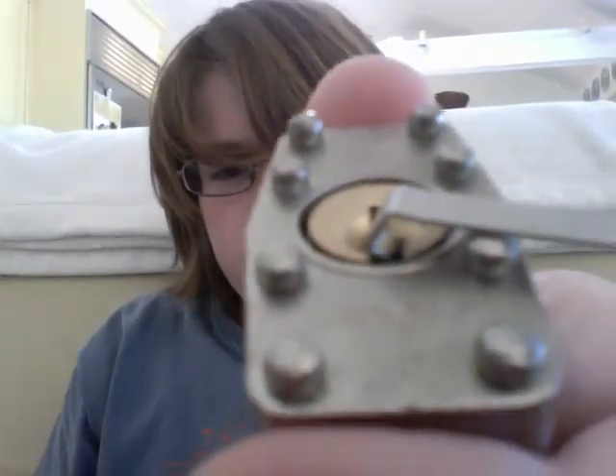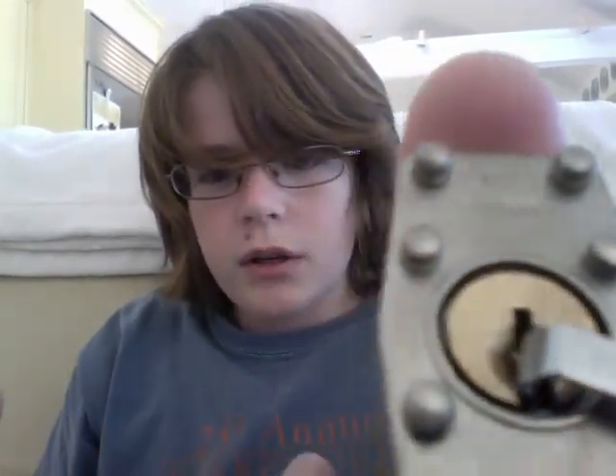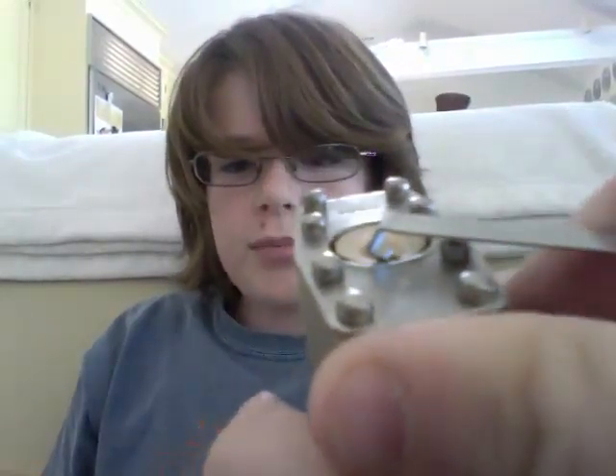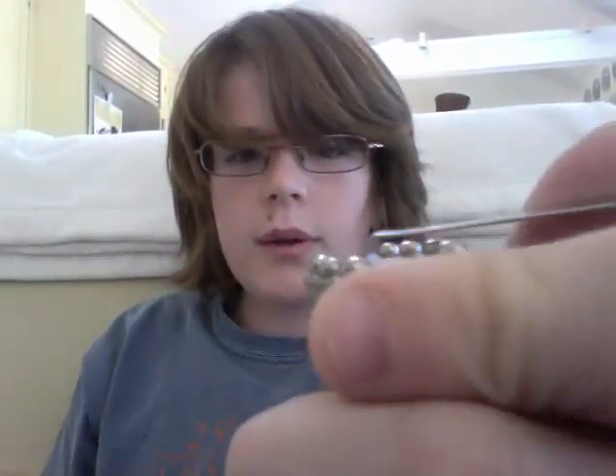Sorry, this camera isn't very good, so it's hard to get a good angle on it. Insert it into the top part. Then, with your thumb, apply a small amount of pressure on the uniball pen out.